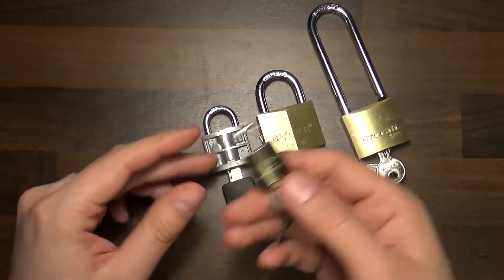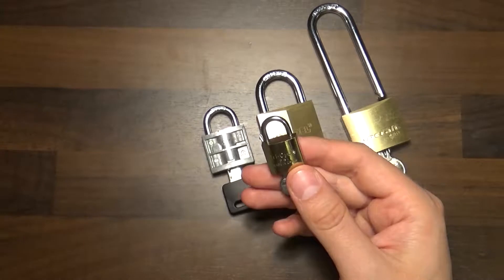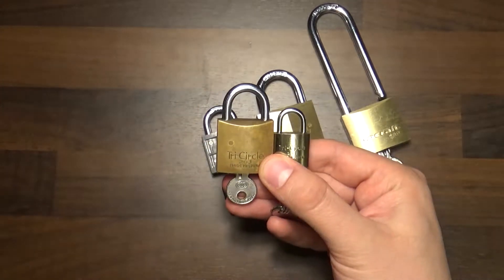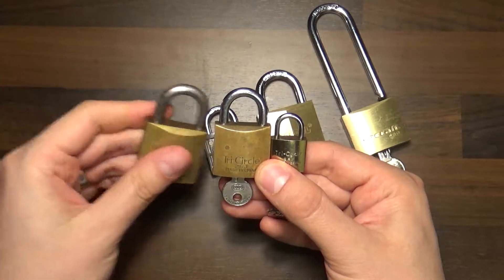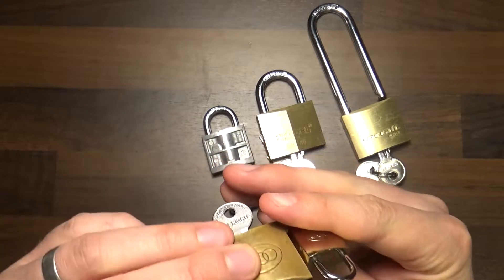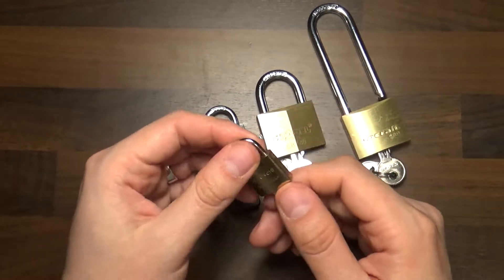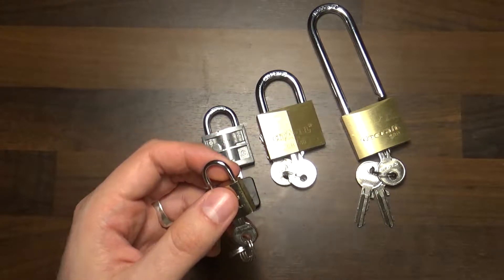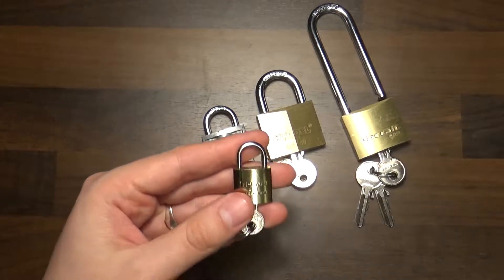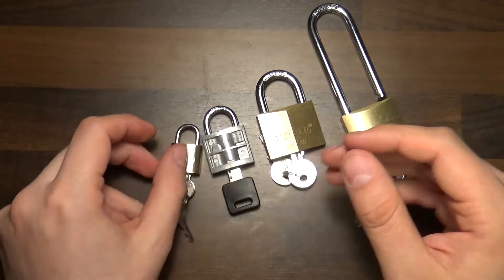We have this mini — it's the tiniest tri-circle I've ever seen. I have its bigger brother 263 here for comparison and another 264 here. It's so tiny it doesn't even say that the shackle is hardened, and I don't believe it is. Just for reference, it's one centimeter in width, so it's pretty small.